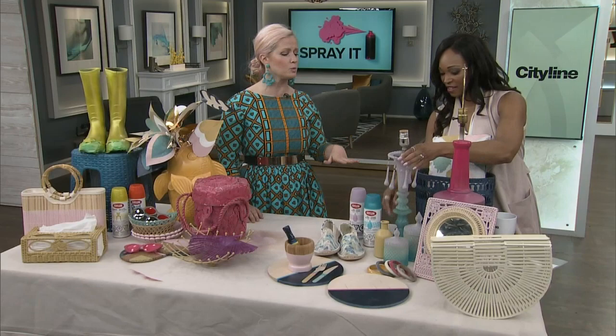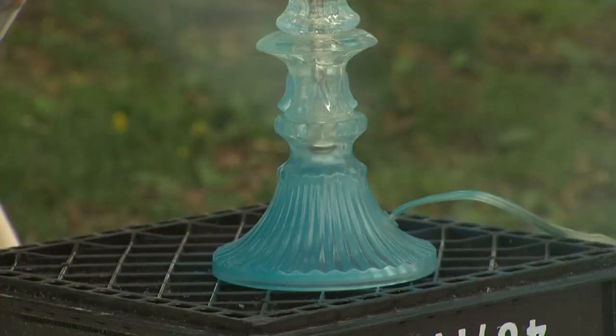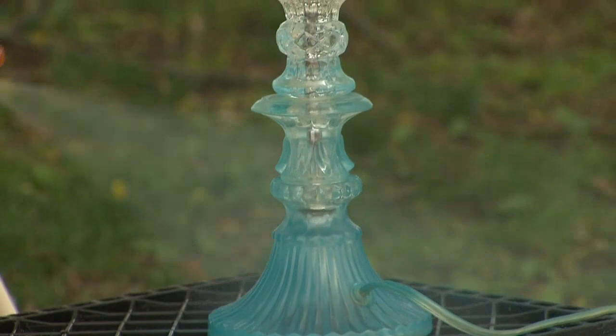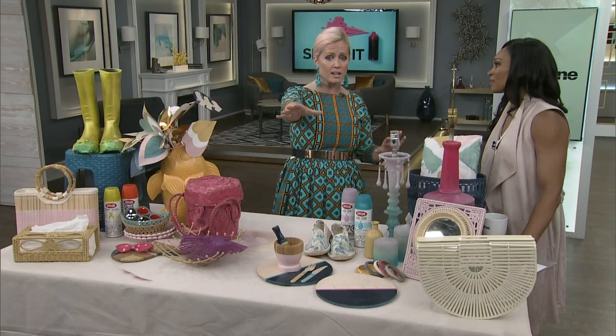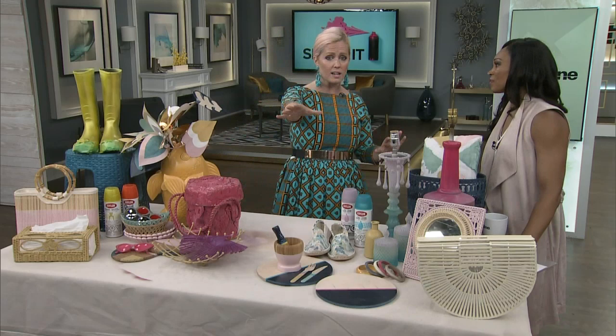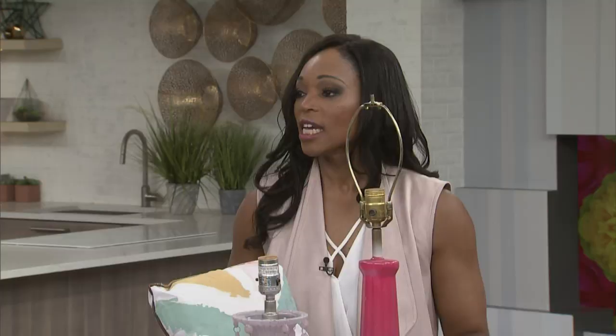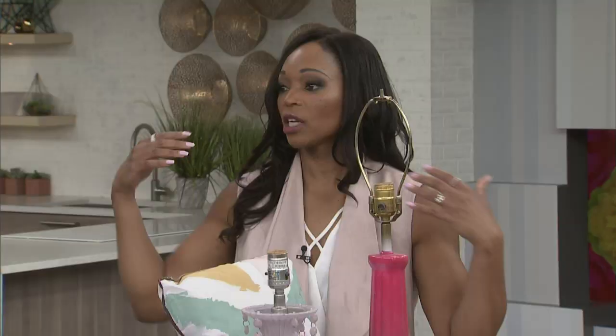If you watched me do this, you'd have noticed I put zero effort — I could have been doing this looking around. To get the gradient, the product kind of does the work for you. It's self-leveling, so it just does its thing and it goes very quickly. You have this gorgeous piece — your friends are coming over for a pizza party and you have new lamps in 10 minutes. That business is dry, put the shade on and call it a day.